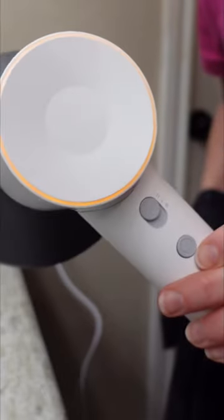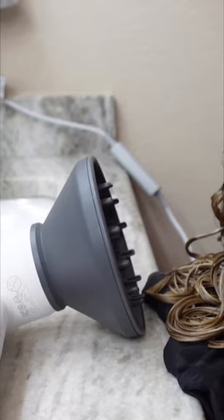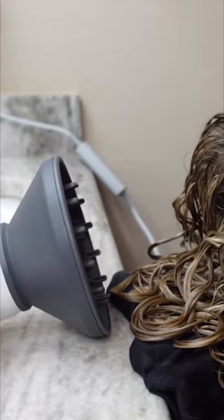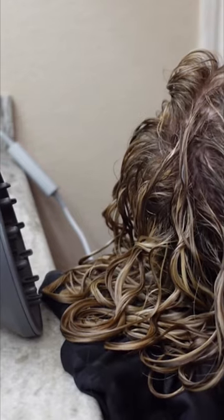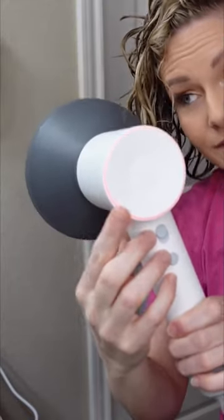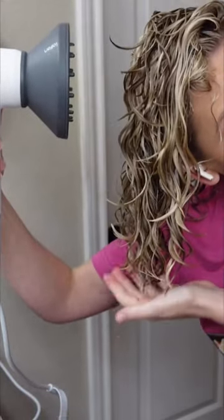I like to diffuse my hair on high speed and medium heat and I start out by hammock diffusing. I lay the hair dryer on the counter and just scoop up my curls to get everything nice and set, before I flip right side up and turn the hair dryer to high heat and high speed and finish off by hover diffusing.